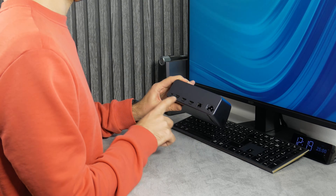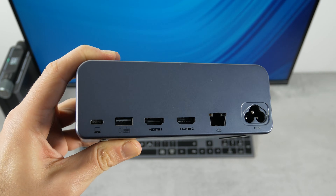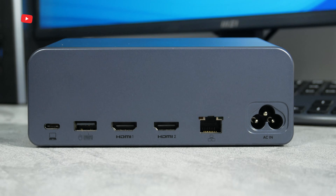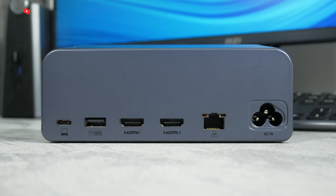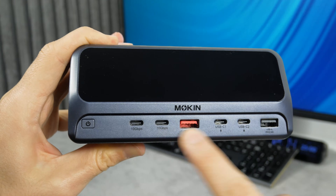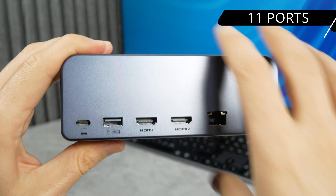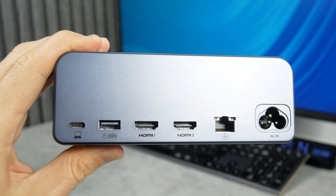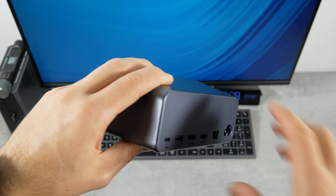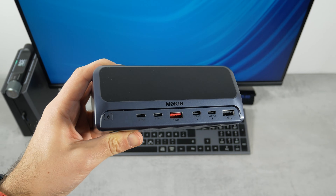On the back, we can see the AC connector, 1Gbps Ethernet port, 2 4K 60Hz HDMI ports, a USB-A 2.0 port, and a 10Gbps or 100W PD host port. I counted 11 ports in this docking station. I am not sure why it is called a 13-in-1 station — probably because of the screen and some other functions. I guess that's enough about design, and we can move on to the actual testing.